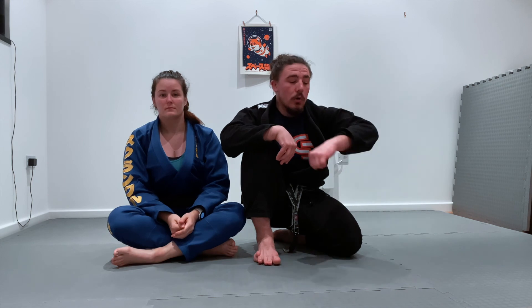Give that a try, guys. That is one of the most basic ways to enter into the arm lock, doing so from the mount position, using the transition to S mount to ultimately get the finish.